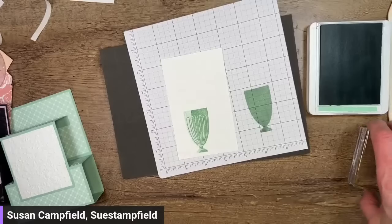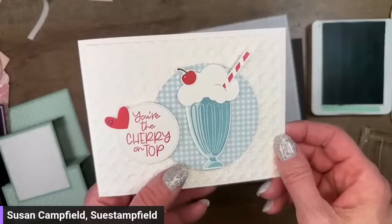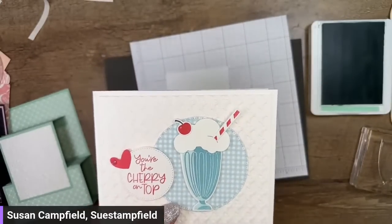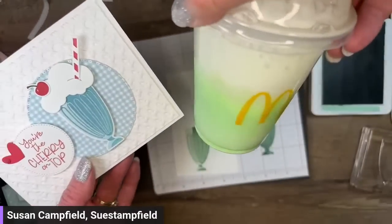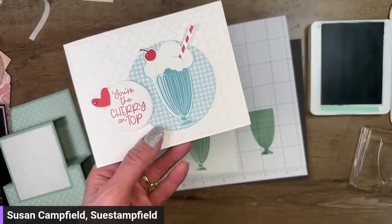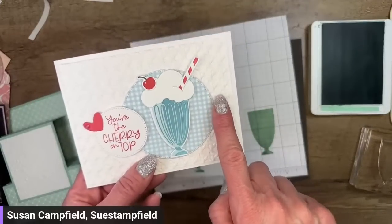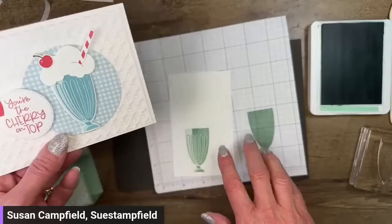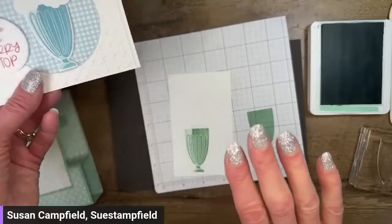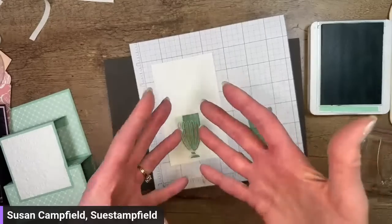Now we have an option and I'd like you to vote in the comments. We can either have the upper part of our milkshake be white like I did on this card, or we can stamp it and have it be green and then use one of the little topper dies to put a blob of whip topping on top. So let me know — white or green in the comments for the top of our froth.